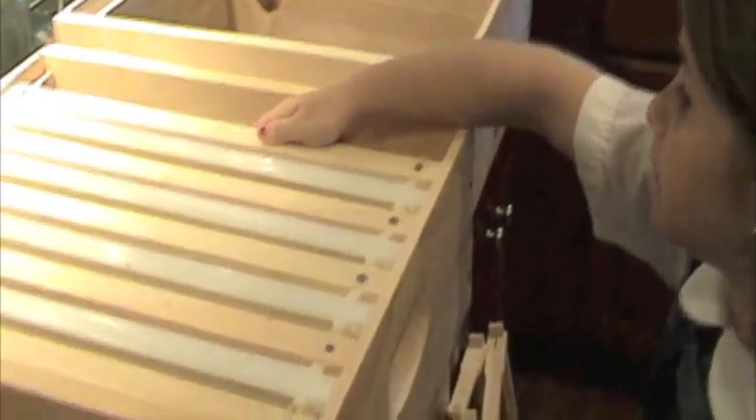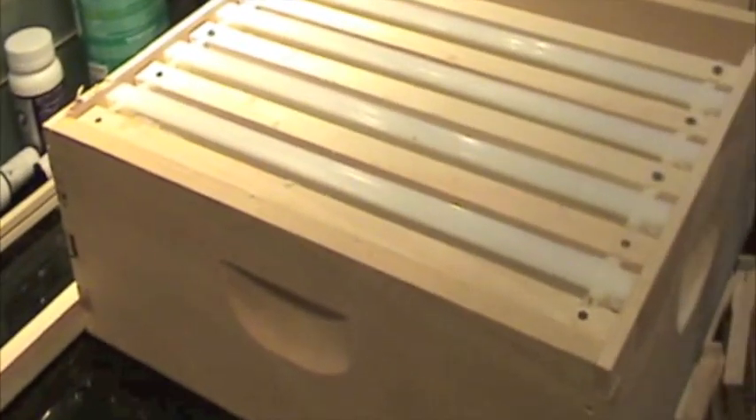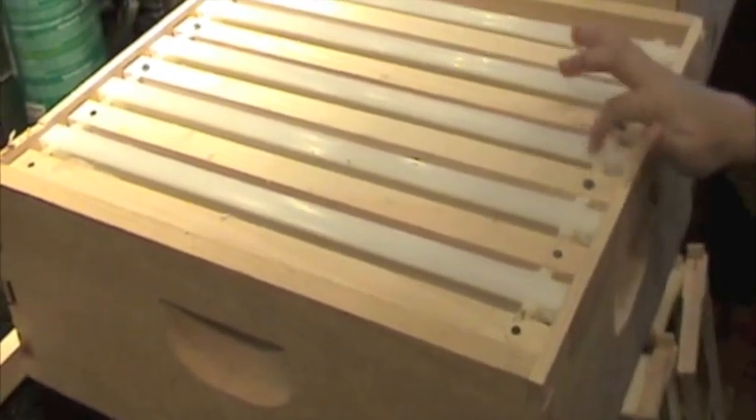And these are going to be our honey supers — medium supers. We've got ten frames, so we've got to start moving onto the next box.